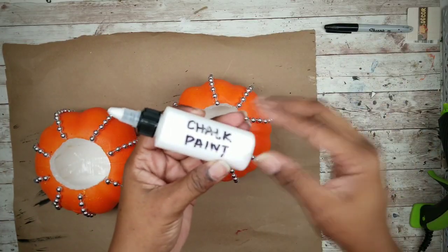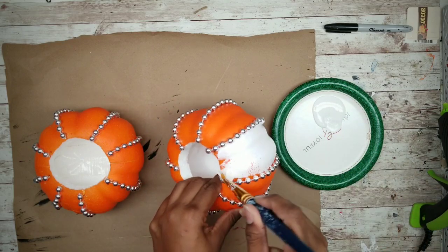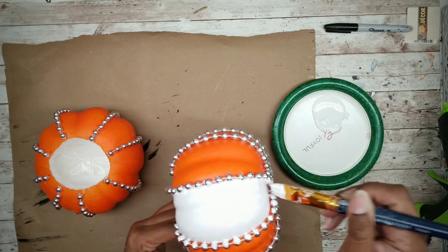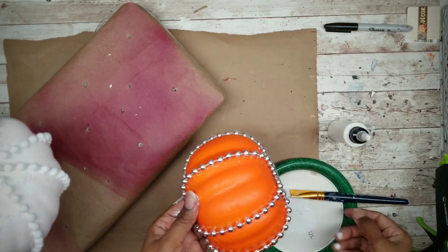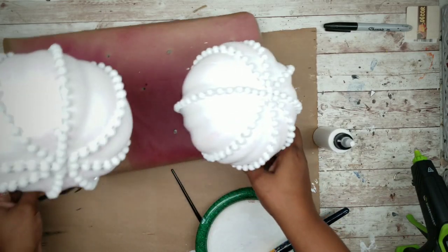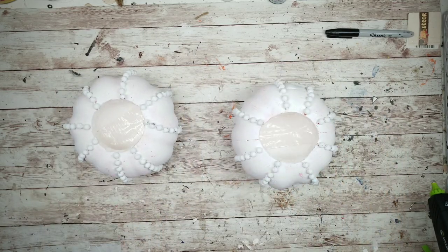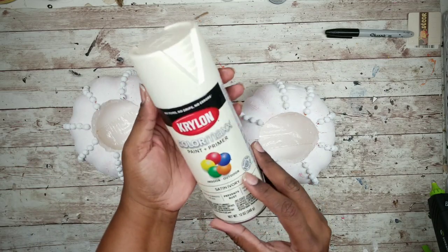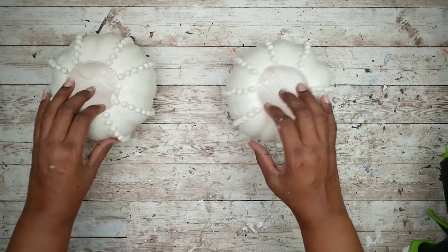Now that everything is dry, apply a layer of chalk paint to the pumpkin and the beads. Apply one generous coat to the entire pumpkin, making sure you get in between and underneath those beads. Let these completely dry, then spray paint them with ivory spray paint. Chalk paint provides a barrier so lightly spray several light mists a few minutes apart to avoid damaging your foam.